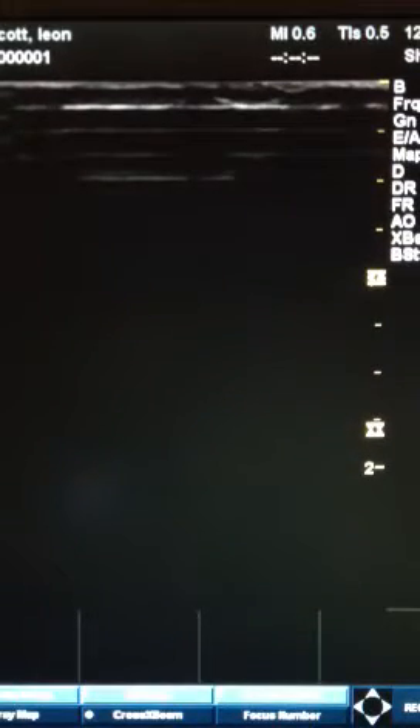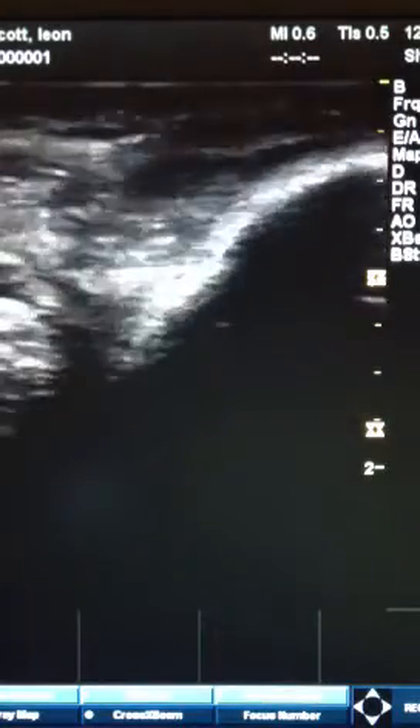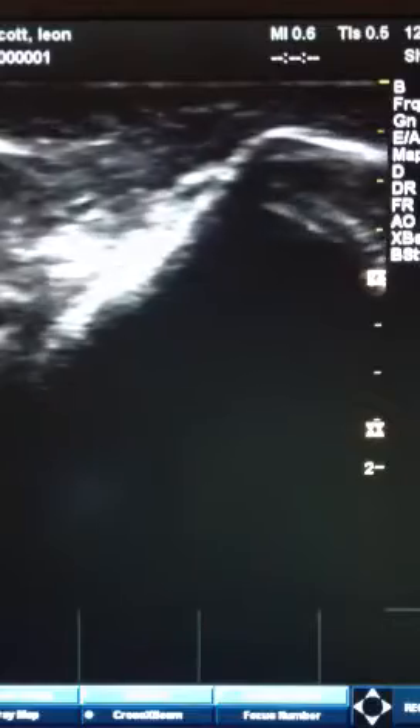Hello, this is Dr. Scott from Children's Hospital Boston and Soma Pediatrics. I was just doing a little experiment on myself, looking at an injury that I had back in medical school when I used to train for rugby. So what you're looking at right now is an ultrasound.